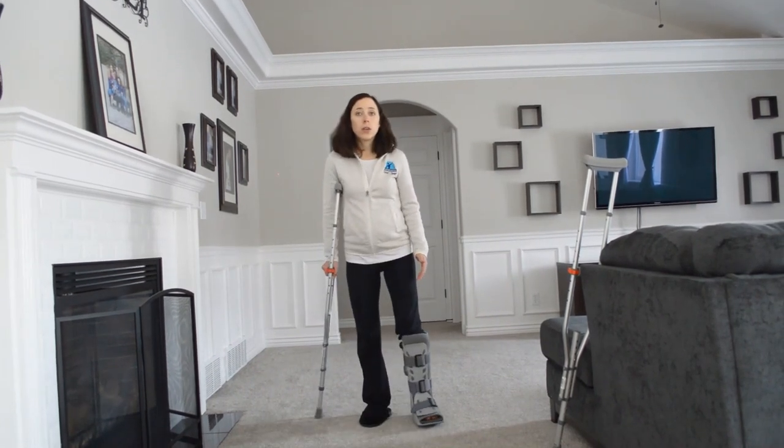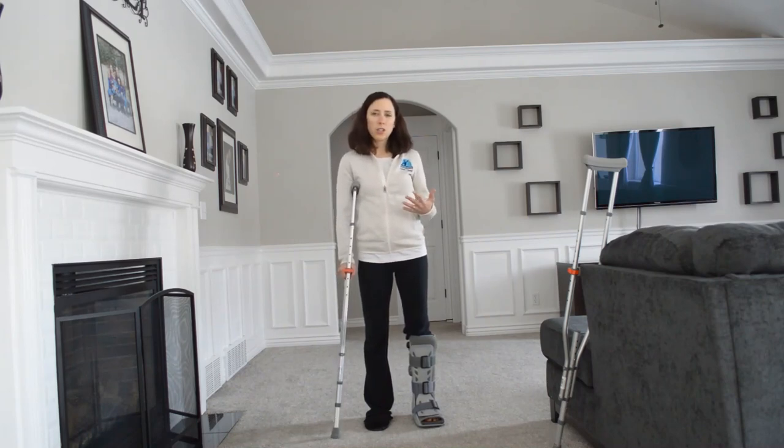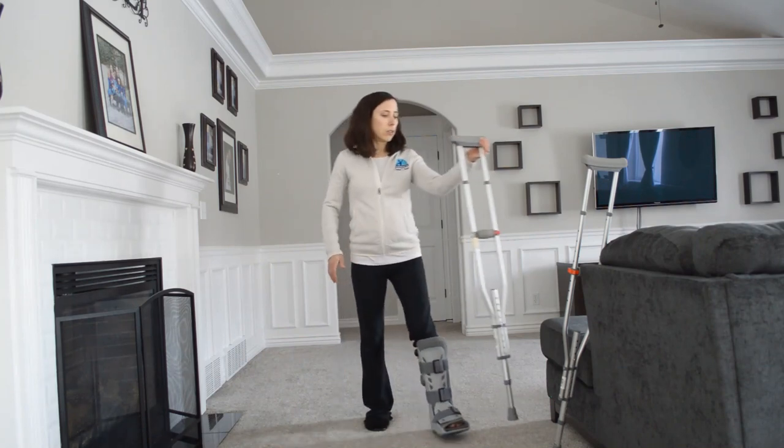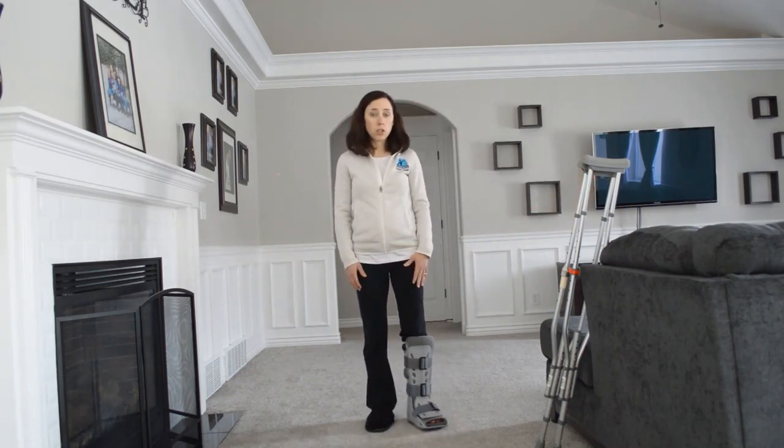Once you are able to do that pretty easily, you'll kind of know when you feel like you're not actually putting a lot of support into that crutch. Then you're able to go down to just the walking boot, or whatever they have you walking on, if you're back to just tennis shoes.